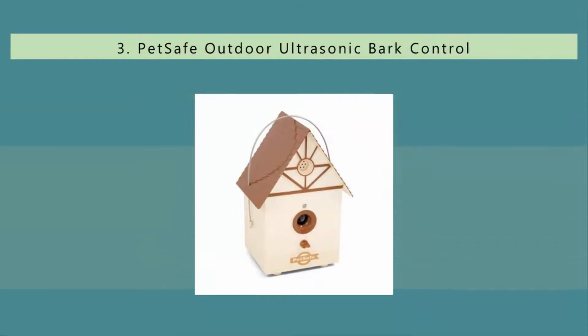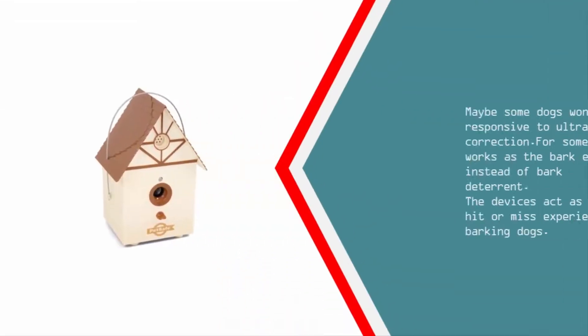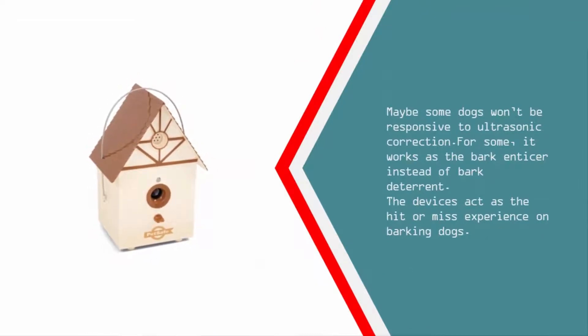Halfway through our list at number three, the Safe Outdoor Ultrasonic acts as a dog barking silencer. It works very well, and the timer serves as an excellent feature that controls barking and conserves battery. However, some dogs may not be responsive to ultrasonic correction — for some it works as a bark enticer instead of a bark deterrent. The device can be a hit-or-miss experience on barking dogs.